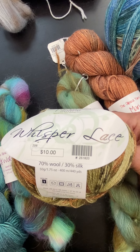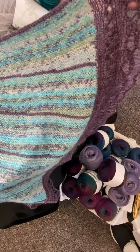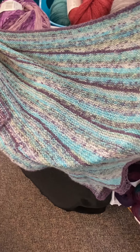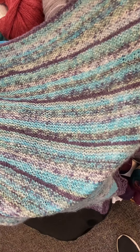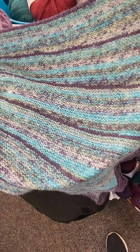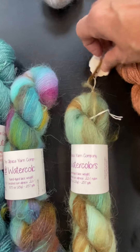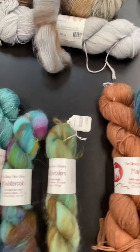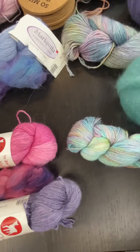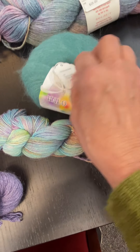Whisper Lace is $10 for 440 yards. I have a project here that we did as a knit-along in the Whisper Lace — you can see it has a subtle stripe to it. The purple is solid color, and then we ran a couple rows of solid purple between each short row section, while the variegated is what the hand paint Whisper Lace knits out like. The Halo Watercolor is 257 yards per skein at $14.50, and the solid Halo is a generous 514 yards at $15 per skein.